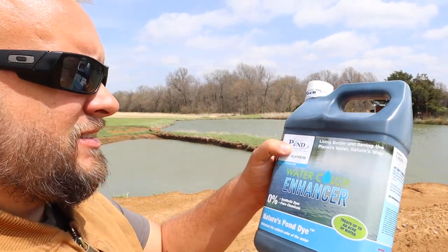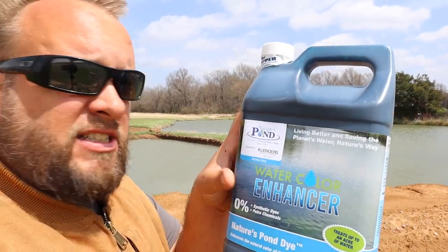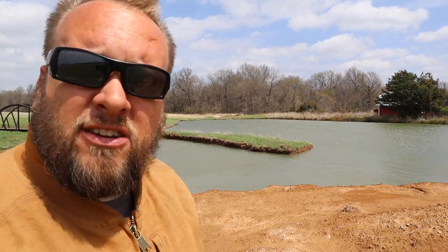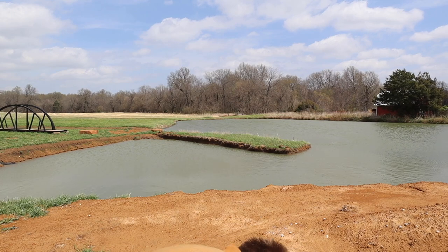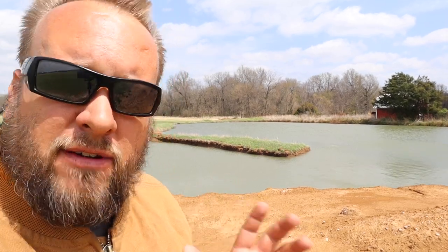One product is Nature's Pond Watercolor Enhancer. It doesn't hurt the fish. We have deer down here every night drinking out of this pond and it doesn't hurt any of your wildlife. It gives the pond a really nice blue tint. And from everything I've read, it also plays a role in maintaining the health of your pond because the dye blocks light from getting down into the bottom of the pond.